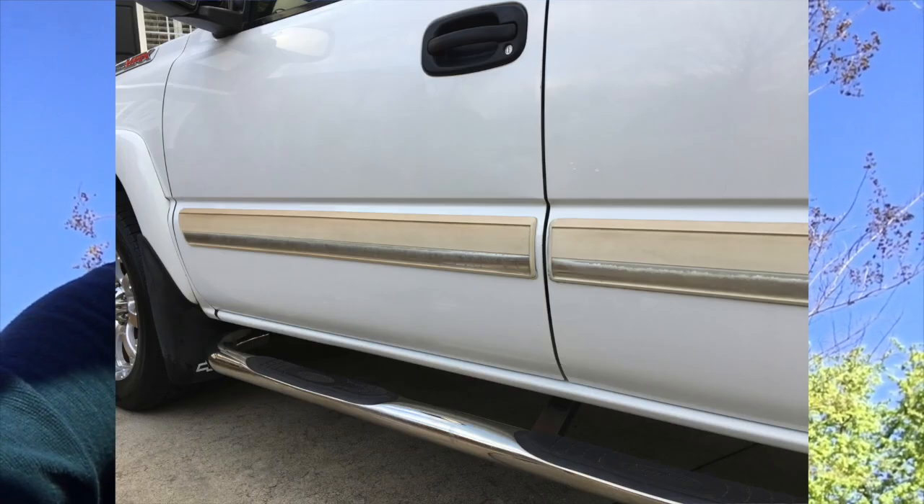I'm here refinishing the door trim on my 2006 Chevy Silverado. Over the years it has yellowed — one side was really yellow and the other side was okay. Rather than removing the door trim molding with a heat gun to melt the adhesive on the back, I'm instead applying truck bed liner paint to it so it will match the rest of the trim on my truck.